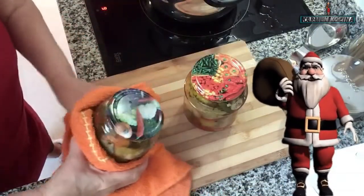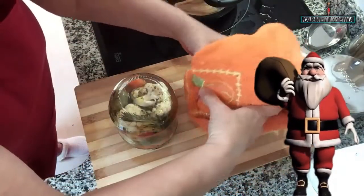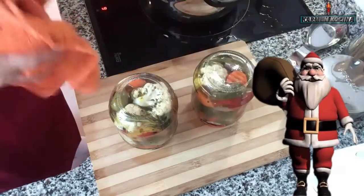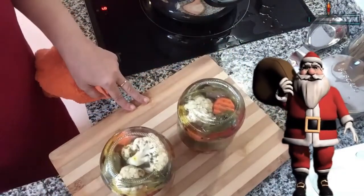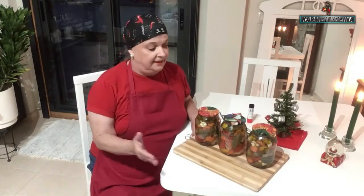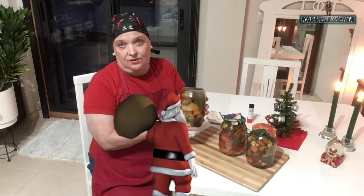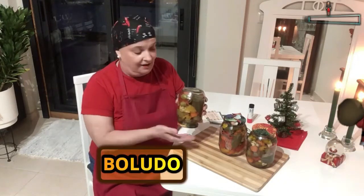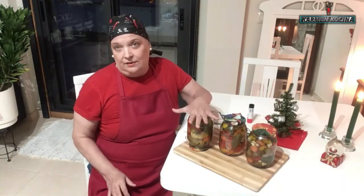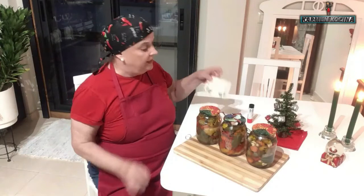Ahora procederemos a voltear los frascos para que hagan el vacío. Se fijan, están moviéndose, tambaleándose de esa forma, porque tienen la tapa hinchada, porque todavía hay aire dentro. Volteándolos así y dejándolos de esta forma hasta que enfríen por completo, harán el vacío necesario para que no haya ninguna bacteria. Como verán, es el día siguiente. Ya han enfriado los tarros. Ayer hacía un movimiento porque tenía la tapa inflada. Y ahora ya no está inflada la tapa, al contrario, está sumida. Eso quiere decir que ha hecho un buen vacío.